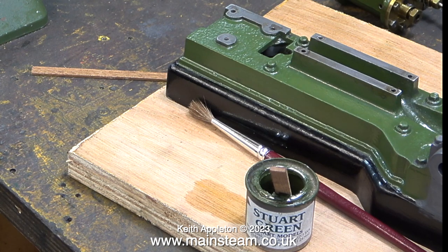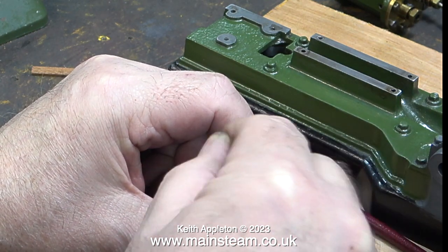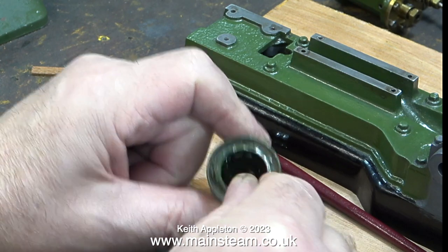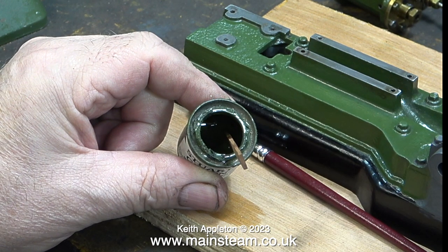Had this been brown paint I could have asked: what's brown and sticky? The answer of course is a stick. But with green paint that doesn't really work — what's green and sticky? A green stick doesn't have the same impact.